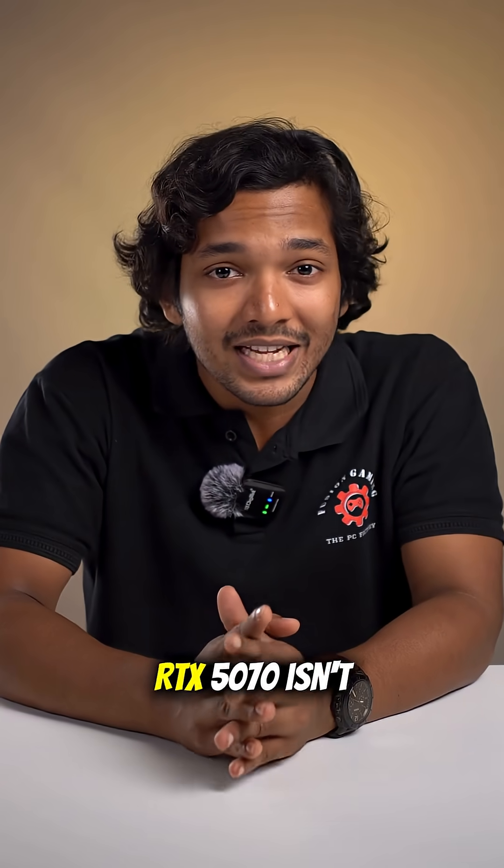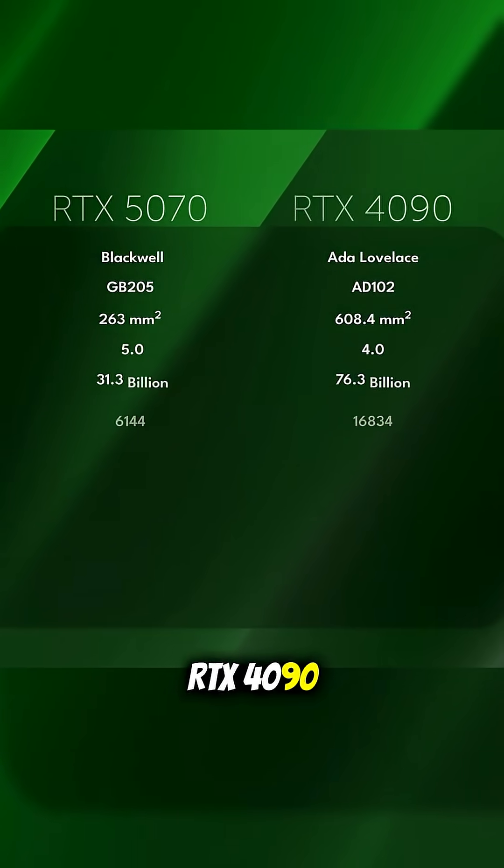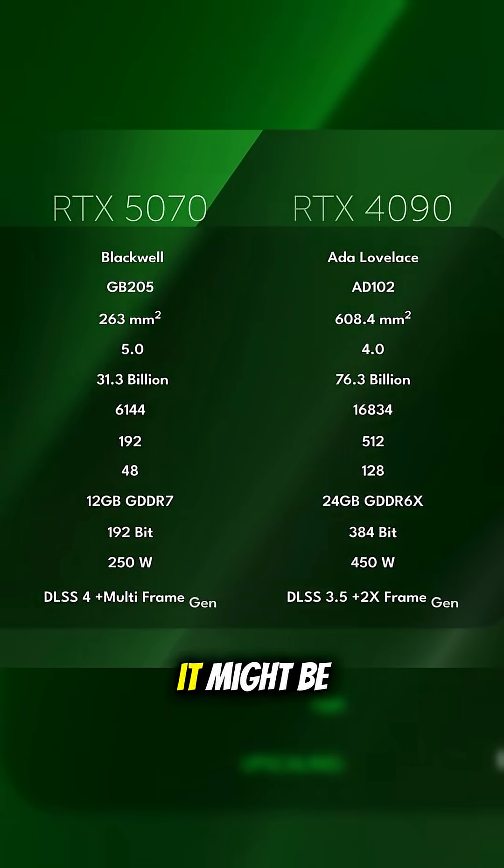So yes, the RTX 5070 isn't better than the RTX 4090. But depending on your needs, it might be the right fit for you.